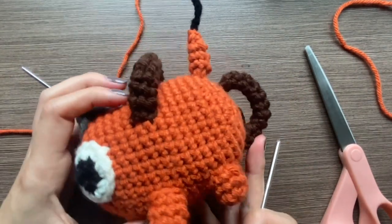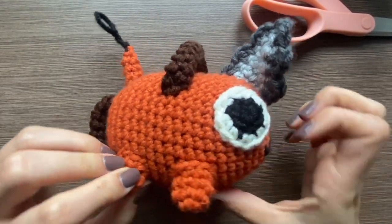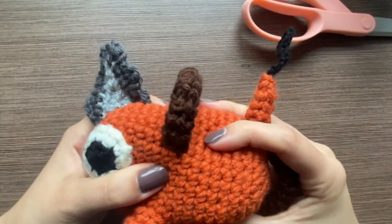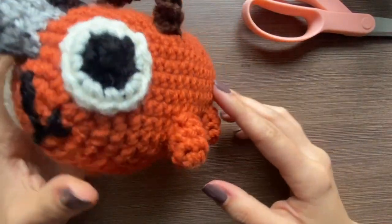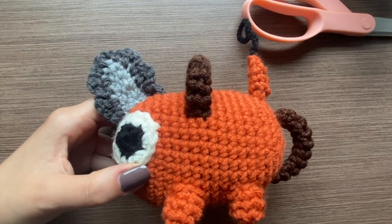I put the last handle on and you are now done. I know this project was kind of hard but hopefully it turned out okay and you enjoyed the tutorial. If you have any questions, let me know in the comments and I will do my best to help you. Thank you for watching!